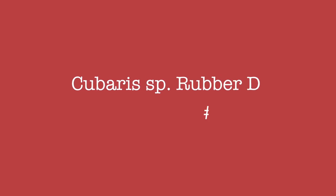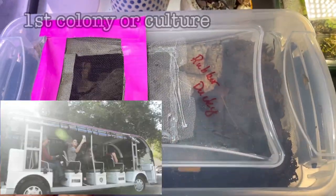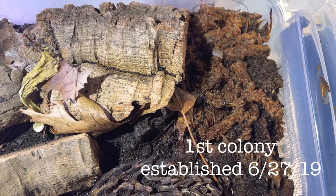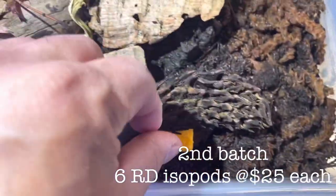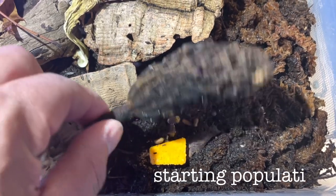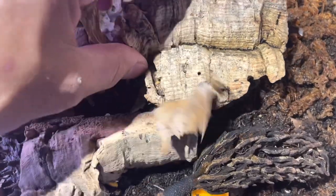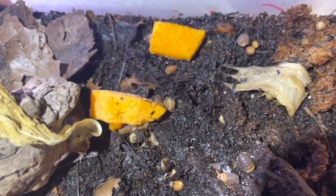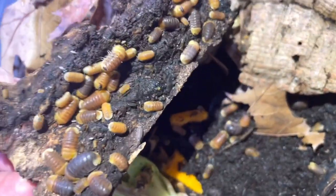Hey guys, this is Jay. Today we'll talk about the most beloved isopod in the hobby. Let me give you a tour of my two enclosures for my Cubaris species Rubber Duckies. My first colony was established on June 27, 2019 — I purchased five duckies because that's how much I could afford back then, and I added six more on July 27, 2019 at about $25 each. So I started with 11 Rubber Duckies, and now I have two colonies with maybe hundreds of them. I want to share my secrets of success in breeding Cubaris species Rubber Duckies — this is actually my first care video.